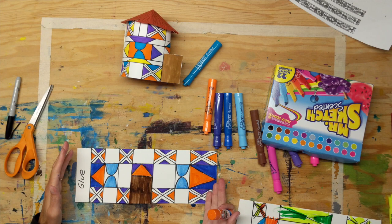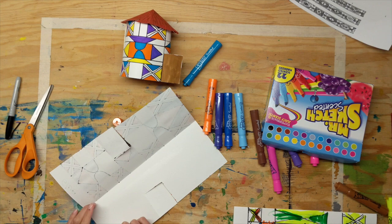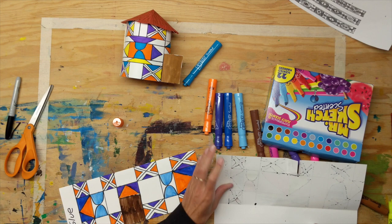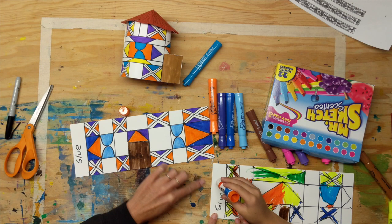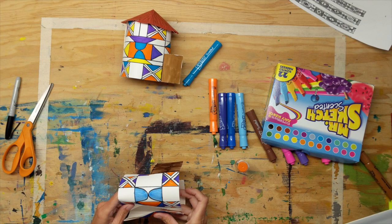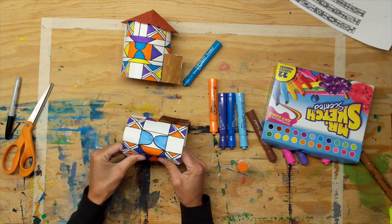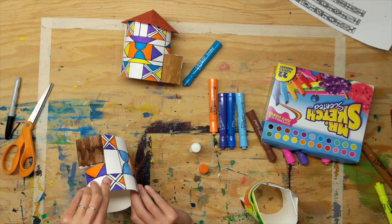Once you're done with all your colors and you like your design, quickly put a little glue stick to keep the two sides shut. Then put the glue where you marked it — you need quite a lot so go to town — and form a circle out of it, attaching one side to the other. Hold it together and it should stick. You've made a nice circular shape. If it keeps flopping you can staple it or put paper clips on it until it dries.